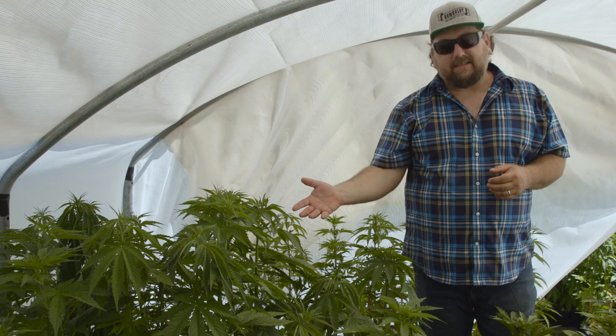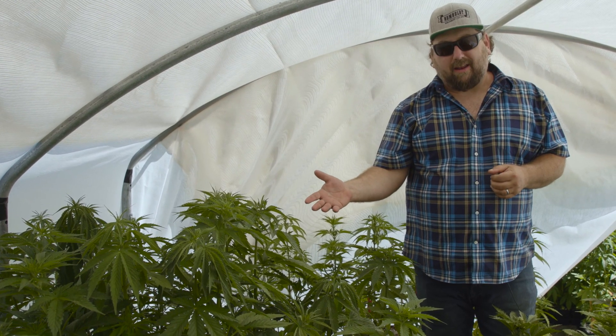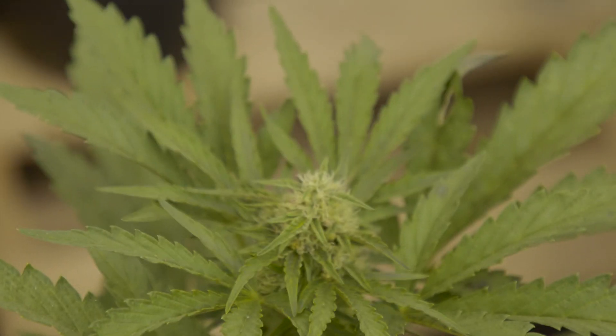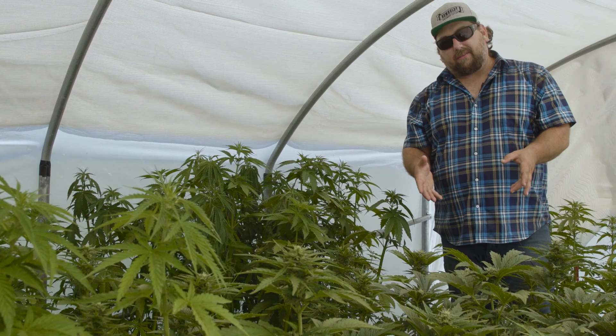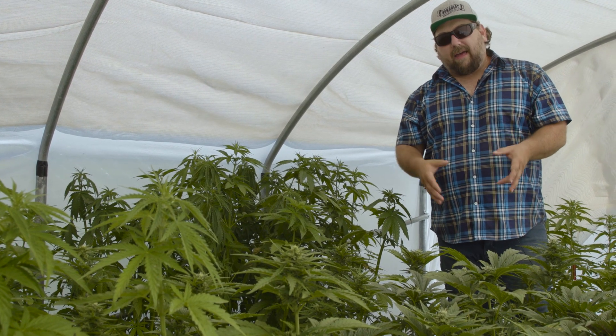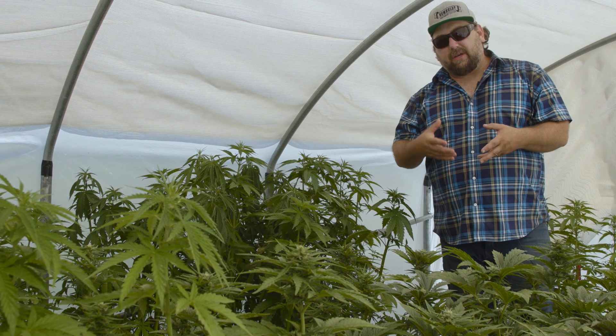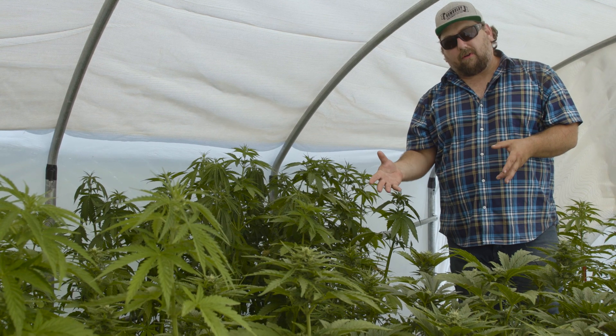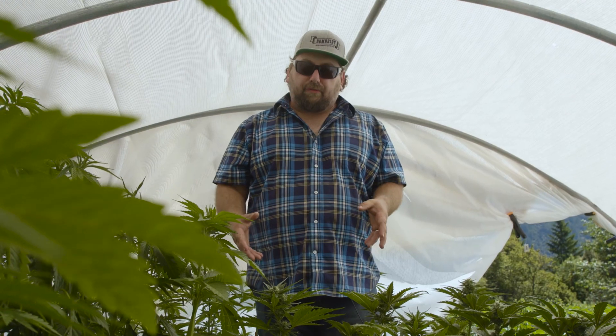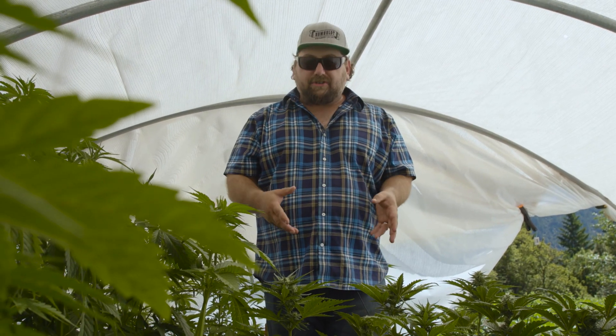We've got some plants that did not inherit the autoflower trait, and then some that actually did. Even within the ones that did inherit the autoflower trait, we still have work to do. We'll continue to hunt through these to find the ones that mimic the original caramel cream strain.